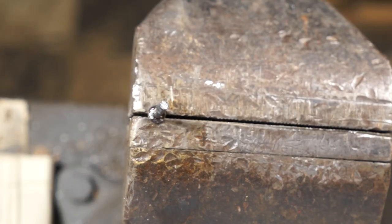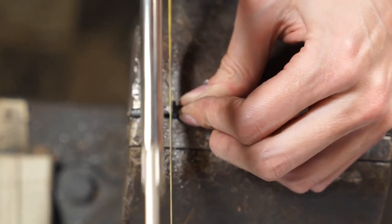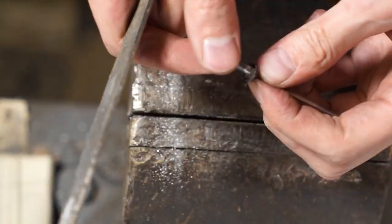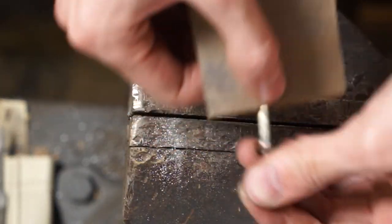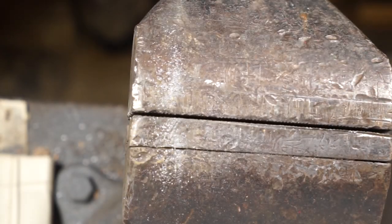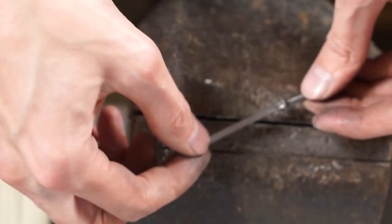Go ahead and use a hacksaw to get rid of that excess solder — it comes right off. File the area down, finish sanding, get that little burr off the bottom, and we are done with the metal work aspect.